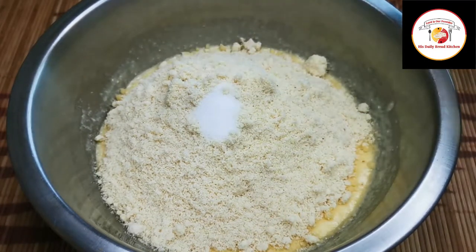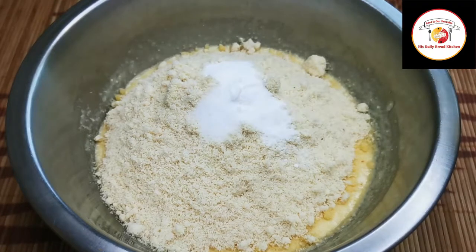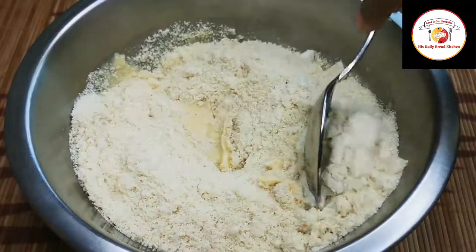Add 1/4 tablespoon of salt and half a tablespoon of baking powder or baking soda. Mix very well — it will take hardly 1 minute to mix.